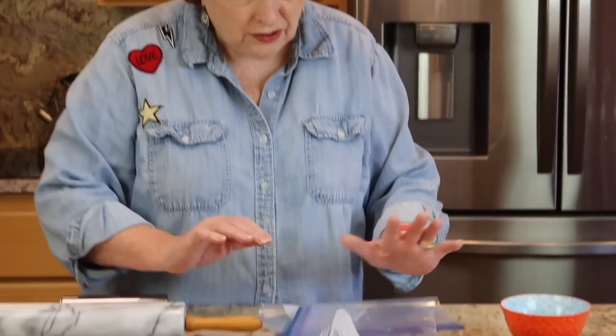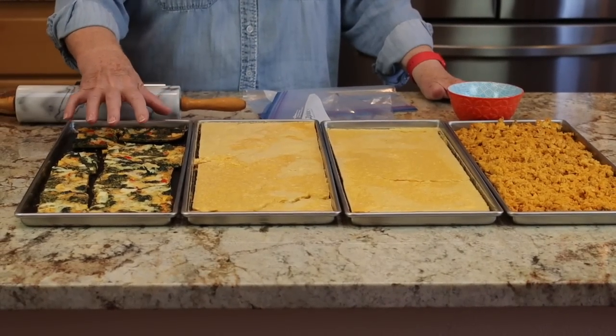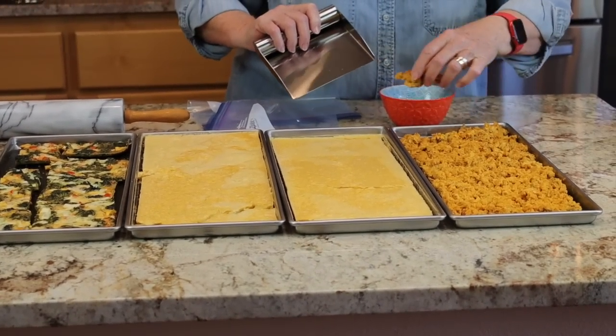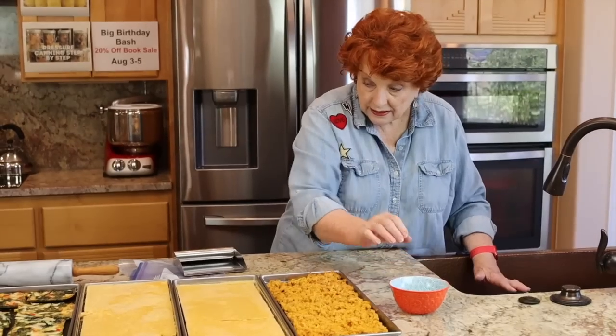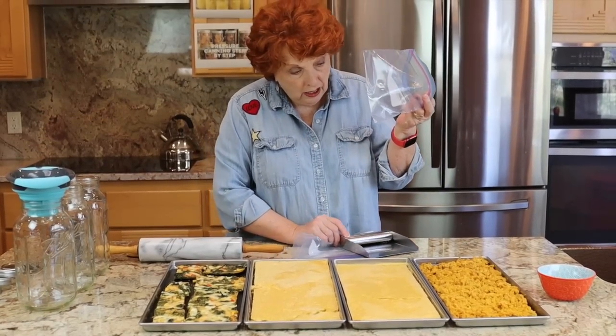Good morning — forgive my work clothes, I got up really early this morning refinishing all of our slate floors. We're going to finish up this video. The freeze drying of these three different types of eggs took 42 hours, so it was a longer session. Of course we've done regular eggs before, but scrambled eggs are new, and this egg veggie bake is new. I want to rehydrate both of these as a first step this morning. I'm just putting them in a little bit of water right here and going to let them sit.